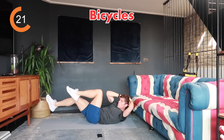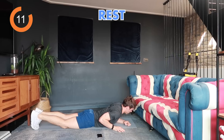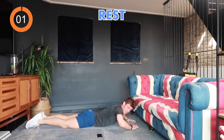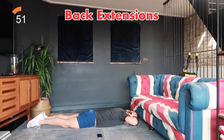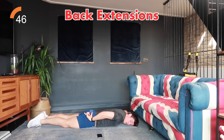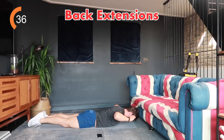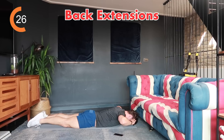Five, four, three, two, one, rest. Last in the core section: back extensions. Lay flat, lift your upper body and legs up and down. If you can't do both, just lift your legs or just your upper body. 40 seconds, let's go — up, hold for a beat, and down. Squeeze your glutes and push your hips into the ground to lift your body and legs. Stay strong and in control; don't come up through your chest. Ten seconds left.